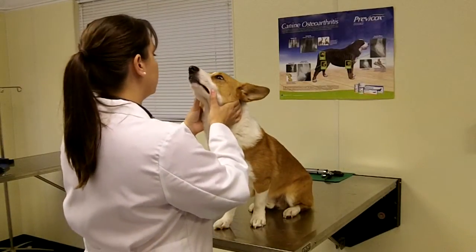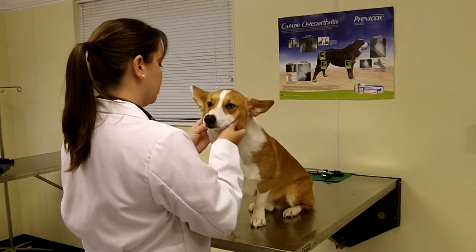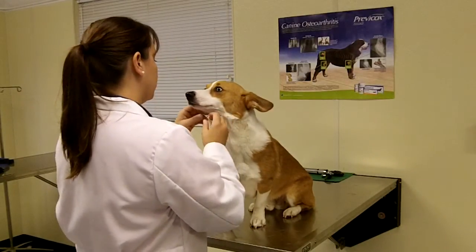Starting with the animal's head, the technician looks at symmetry, if there is any hair loss or swelling, and even muscle mass on the skull.